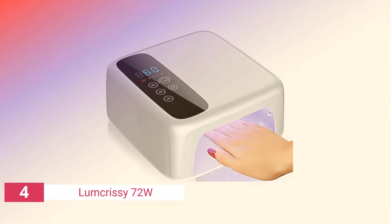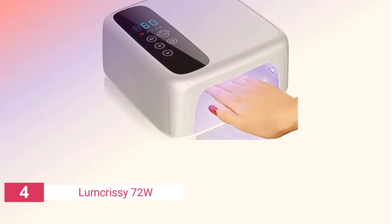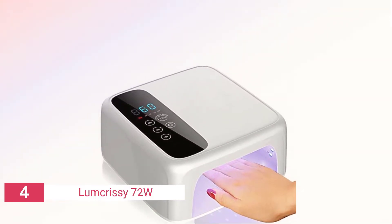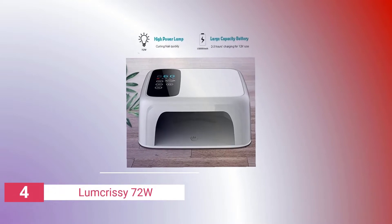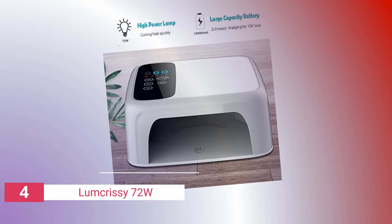Up next in fourth place is the Lumcrissy 72W Rechargeable. Lumcrissy's rechargeable cordless nail lamp lets you escape the constraints of an outlet and has a long list of useful features. I love my current light, but not having to worry if the cable will reach is tempting. The cordless model takes two hours to charge.